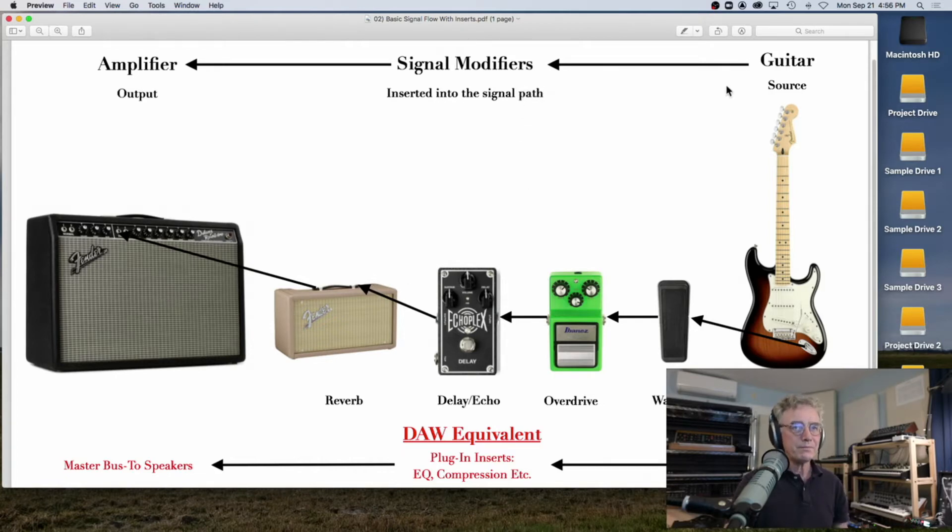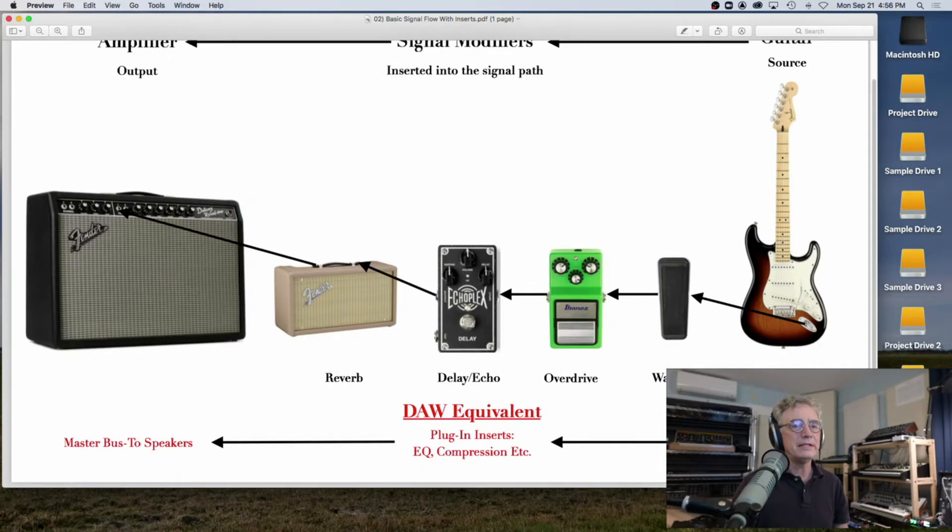In a DAW like Pro Tools, Logic, GarageBand, Reaper, your source is either an audio file or a software VI. EXPAND is something called a software VI — that stands for virtual instrument. The virtual instrument sound comes out and goes into the DAW equivalent of these hardware effects, which is called plug-in inserts. This would be things like EQ, which is a tone shaping device, and compression, which is a volume device. Then that goes out the master bus to the speakers.